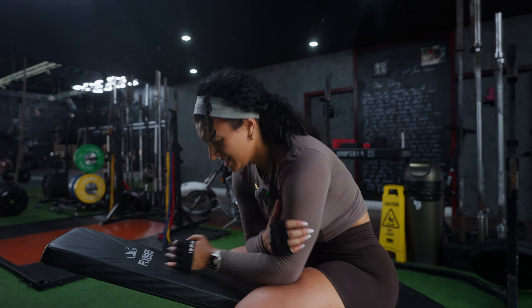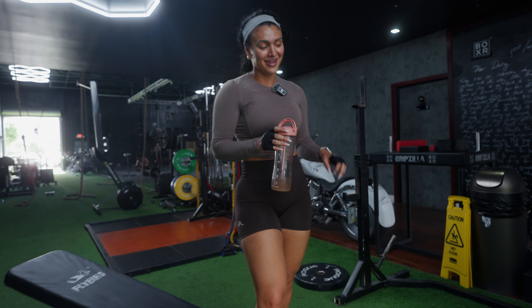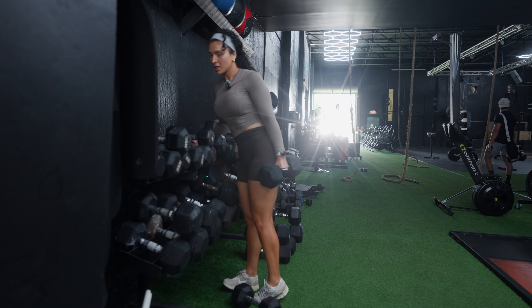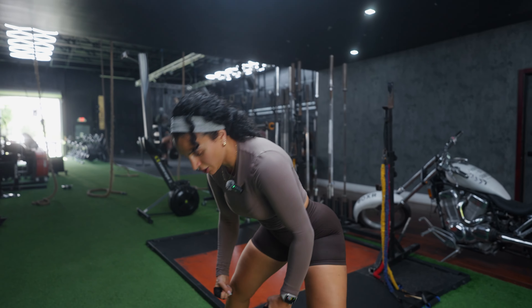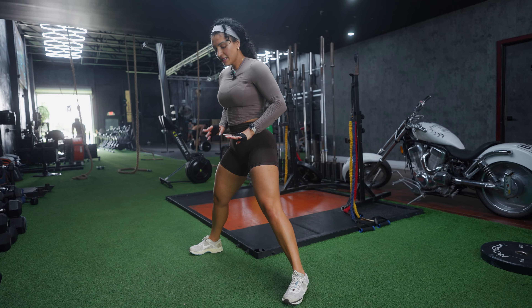I did six reps with the 35s, eight reps with the 30s, and ten reps with the 25s — arms are on fire. Next exercise! In the words of my husband: always leave every place better than you found it, so re-rack your weights. Next up we have gorilla rows. You really look like a gorilla doing these, and you're on the ground. I like to get a little more range, so I'm going to put two plates under my feet to elevate them.